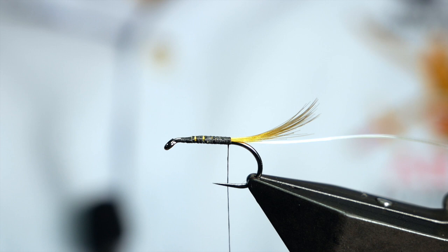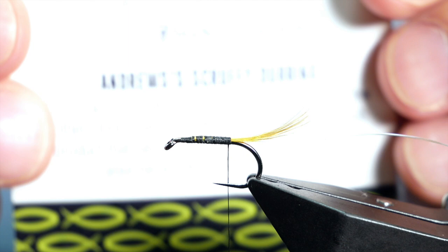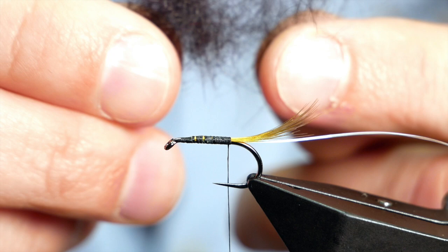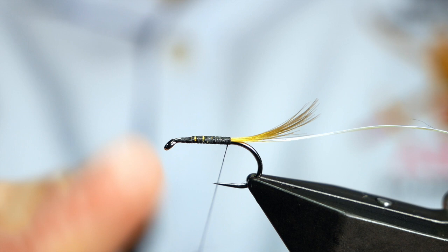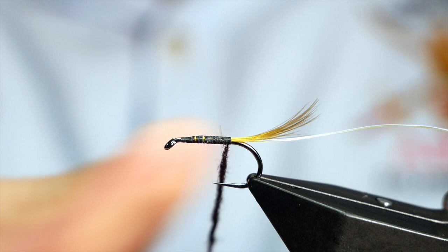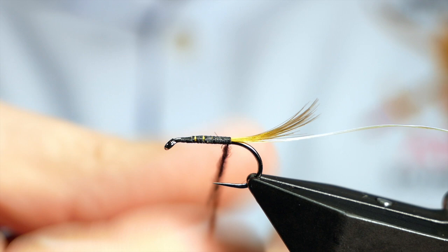Next for the body, it's obviously black and I'm using some Troutstalkers dubbing — the black claret. If you hold it up to the light, it goes blacky claret; it's like a pine squirrel that's been finely blended and dubbed with that little bit of colouring. It dubs on so easily — great stuff to work with. Andrew Ellis is the guy behind Troutstalkers dubbing; I think he must spend his life skinning squirrels, but whatever floats your boat.